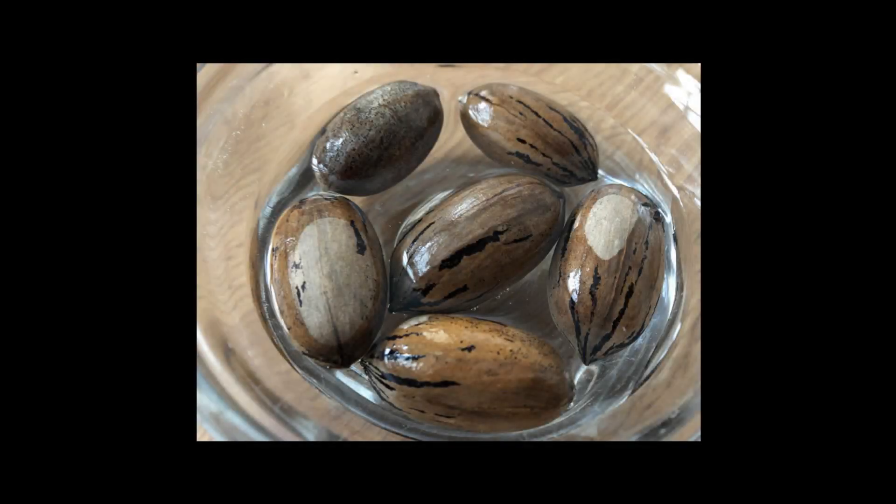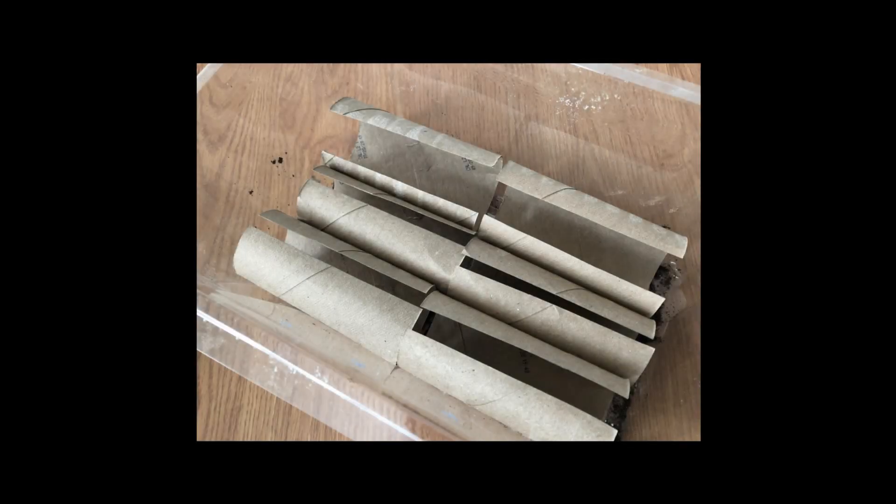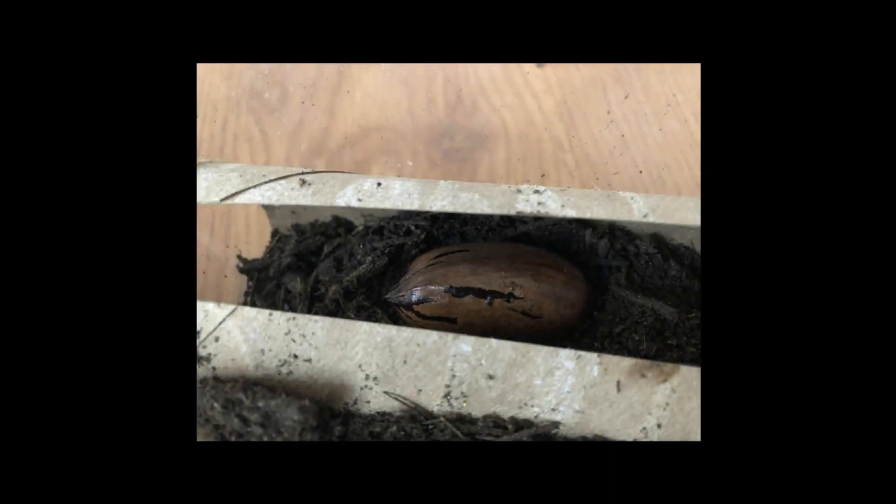This past fall I was at my son's college and they have lots of beautiful pecan trees there, so I took six seeds and I put them in the refrigerator for three months. After three months I took them out on January the 30th and I soaked them for 24 hours. Then I planted them in paper rolls, each in their own paper roll with their own set of soil, and I put them in a plastic container.